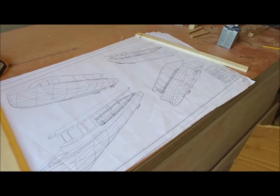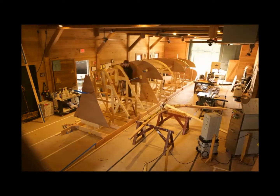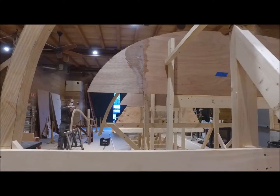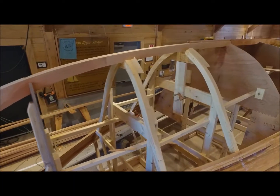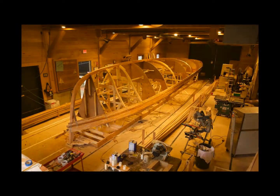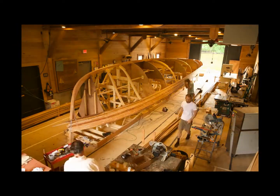There are definitely stages in boat building. On this set of frames that basically gives you the shape of the boat, you need to put the strips of wood that then become the hull of the boat.